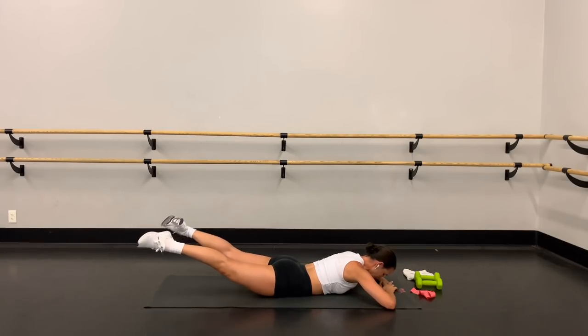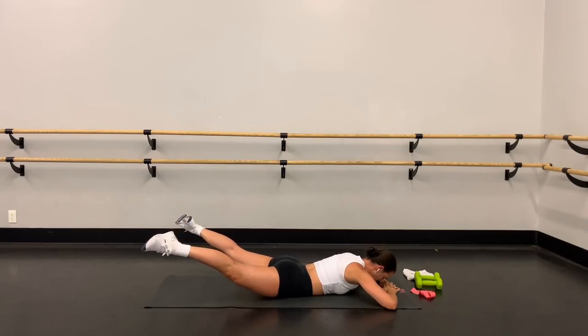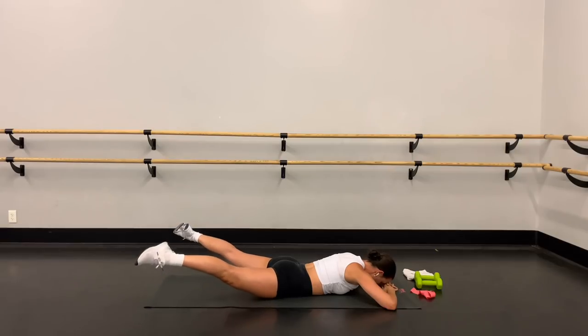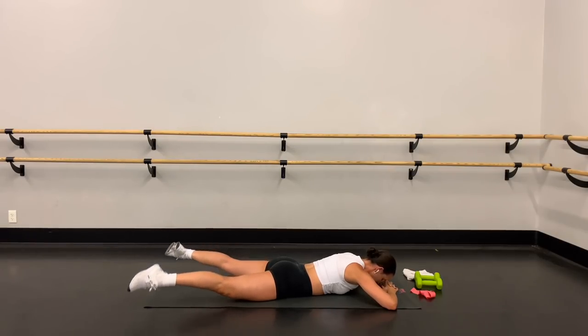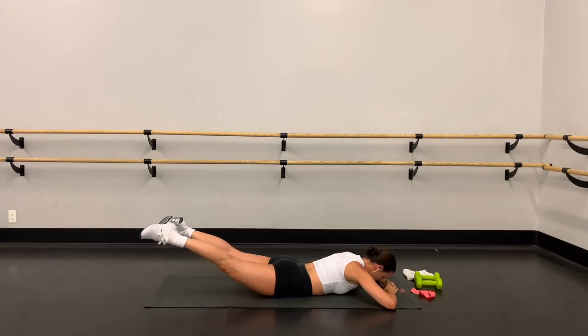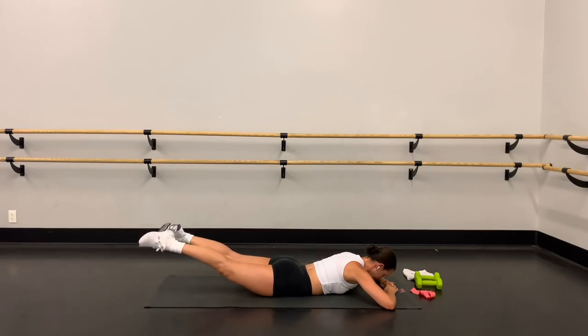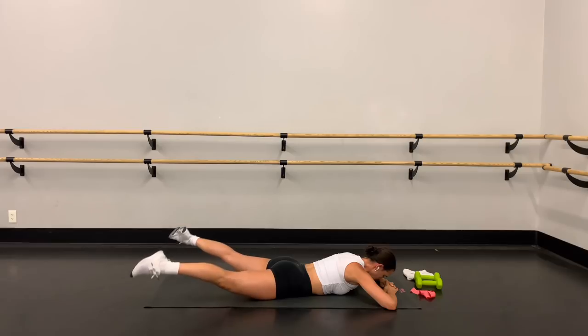Here we go — take it up, heels tap, open and close. Up, tap, open and close. Squeeze the inner thighs together as you bring those heels in and tap. Squeeze that booty to lift the legs up. Lift your belly button up off the mat, engaging the core. Up, tap, open, close.